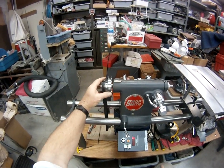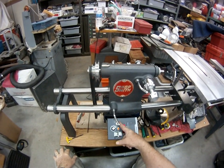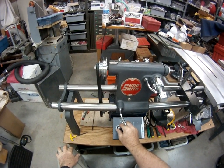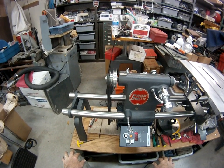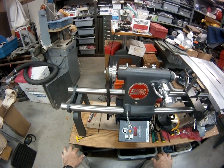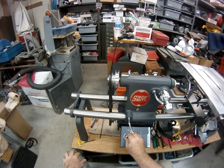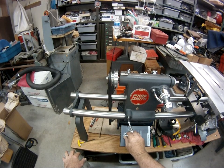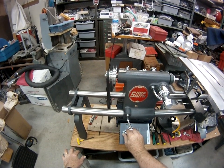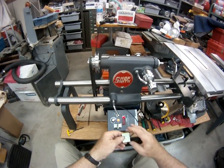I got my headstock pulley trued up on the lathe and we're going to see how this thing runs now. This is on high. So far so good, nice and smooth.